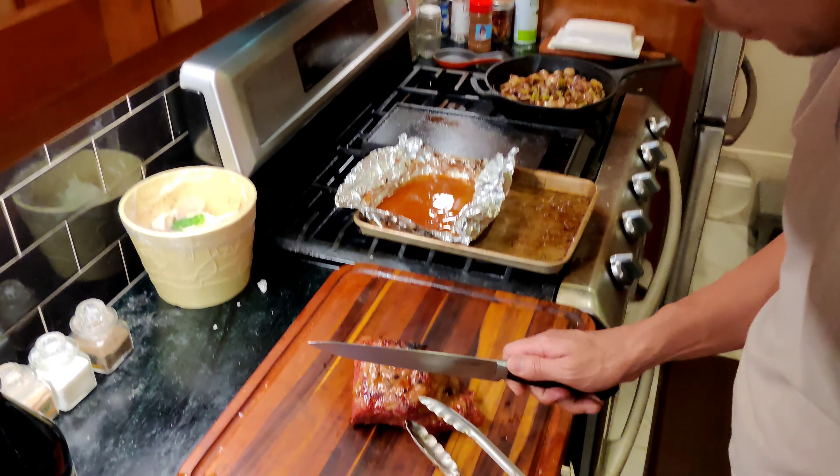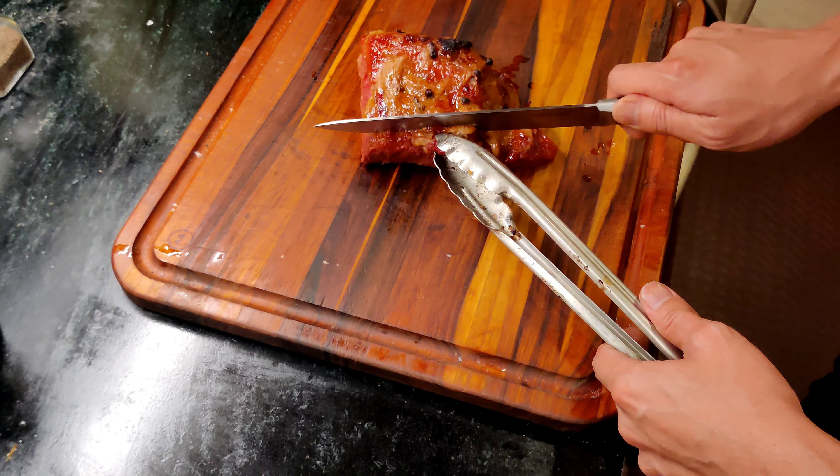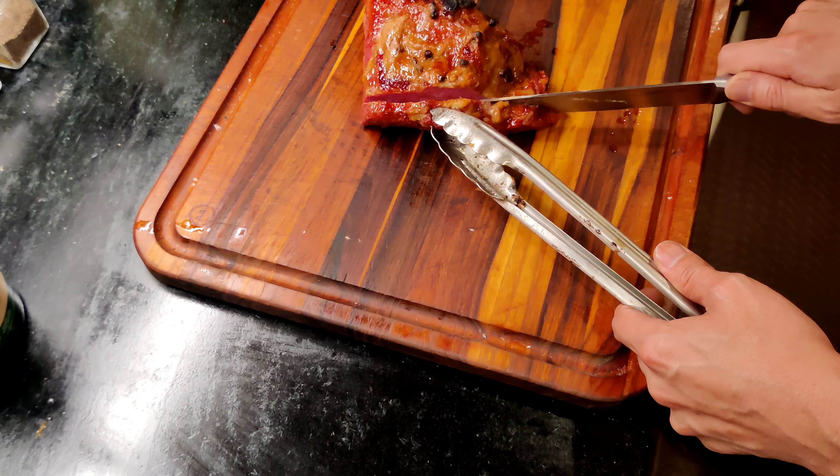Now that it's rested, we can start carving. Nice thick pieces will do.